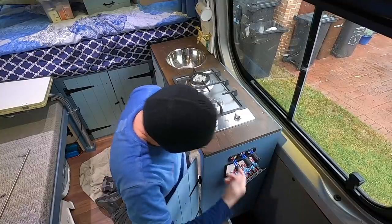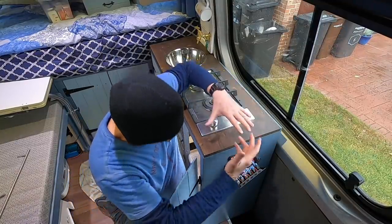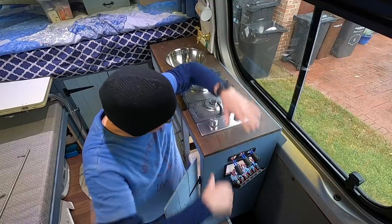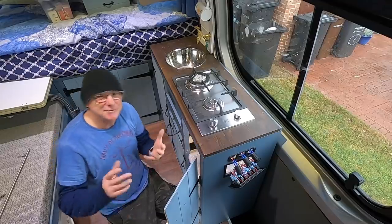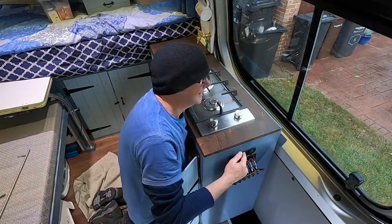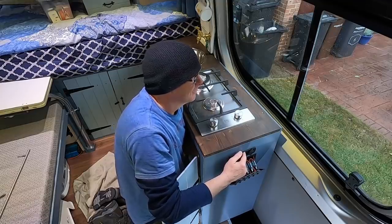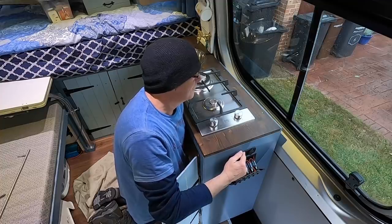I had to remove all this because there are three screws underneath on the end holding it down. So yeah, I had to disconnect all that. Luckily, I didn't have to disconnect the wires — it's just a matter of unscrewing it all.